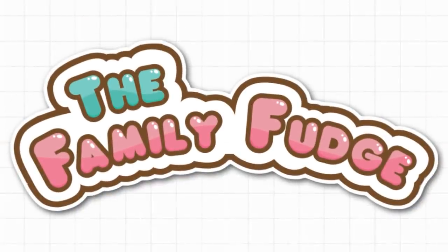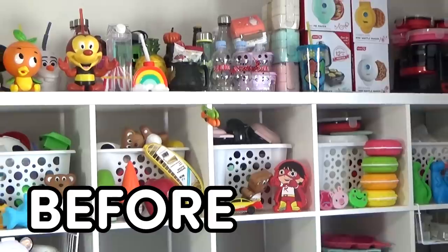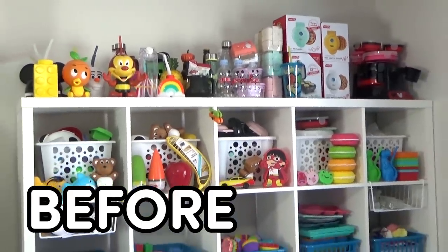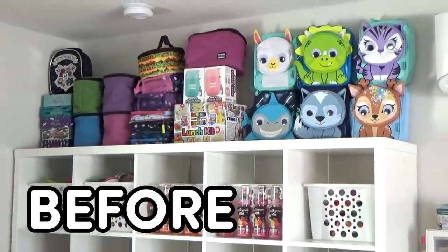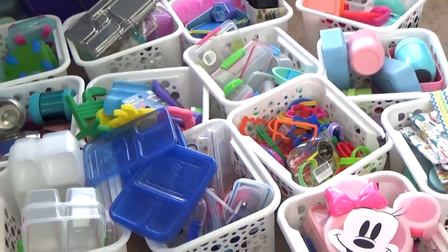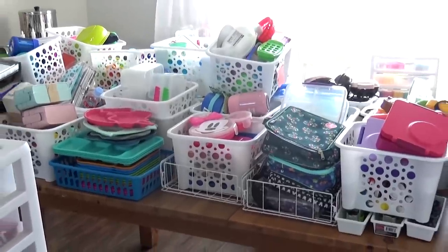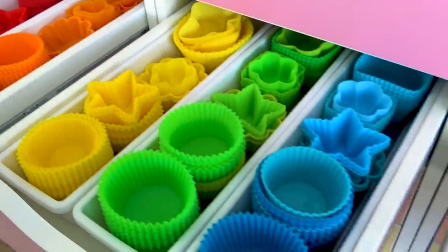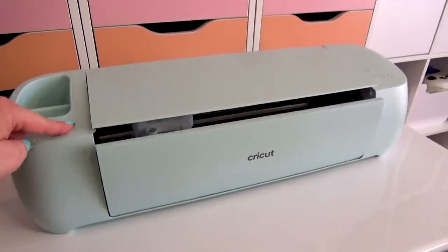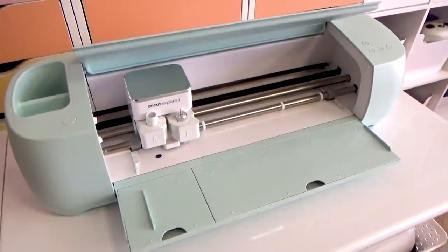Hey guys, Jennifer here and welcome to the Family Fudge. Today I'm going to be taking you along with me as I give my lunch supply room a much needed makeover. I'm going to be decluttering, rearranging, and sharing with you everything in my lunch supply collection. I want to thank Cricut for sponsoring this video.